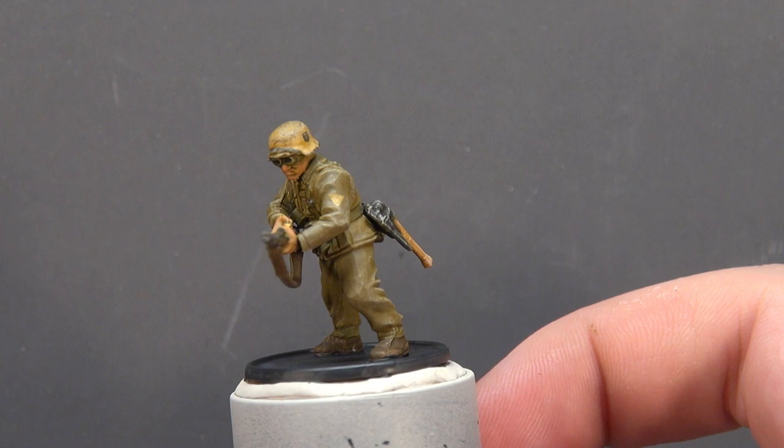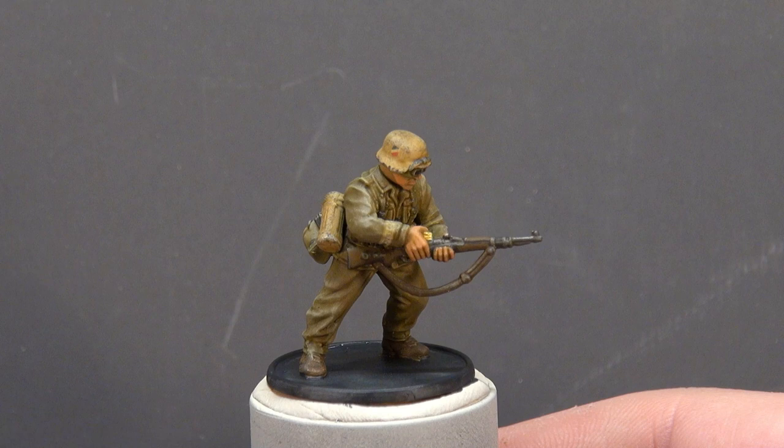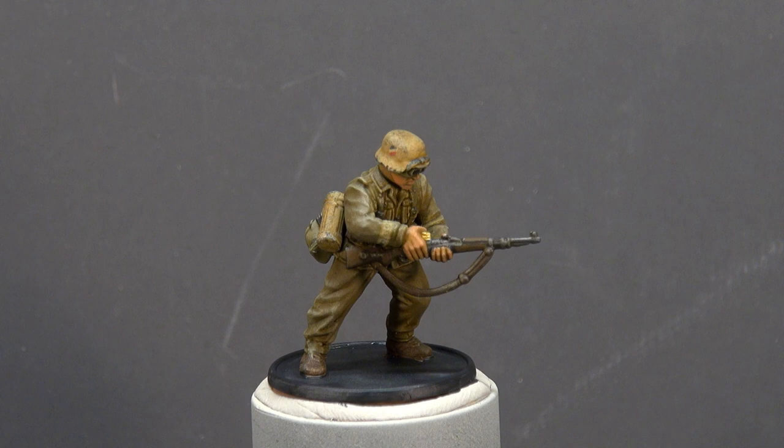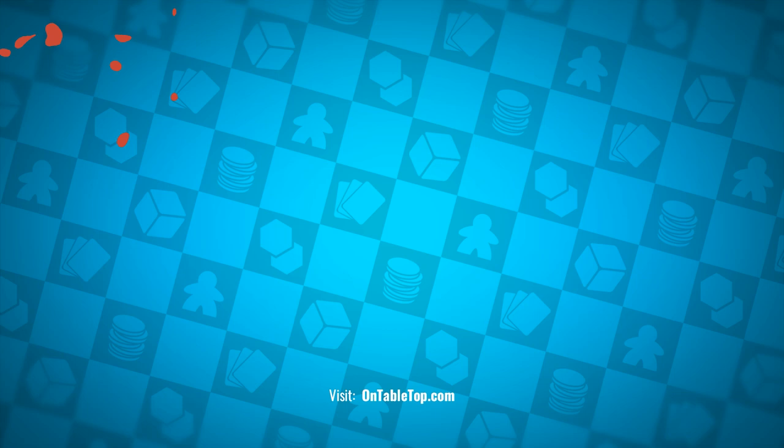All in all, I'm happy with how this guy has turned out. I think if you were to do this across a couple of squads and have your infantry all looking like this running alongside dusty and messy tanks, you'd have a very good-looking army. Thanks so much for watching — I hope you've picked up a few things and enjoyed the watch, even if you may be a better painter! Take care, stay safe, and I'll see you again very soon. Go check out our other content and hit subscribe.